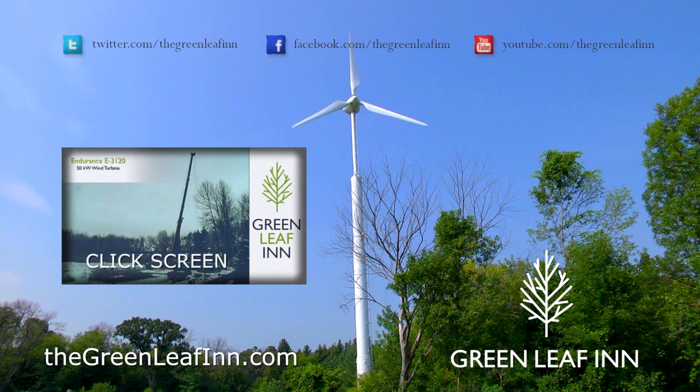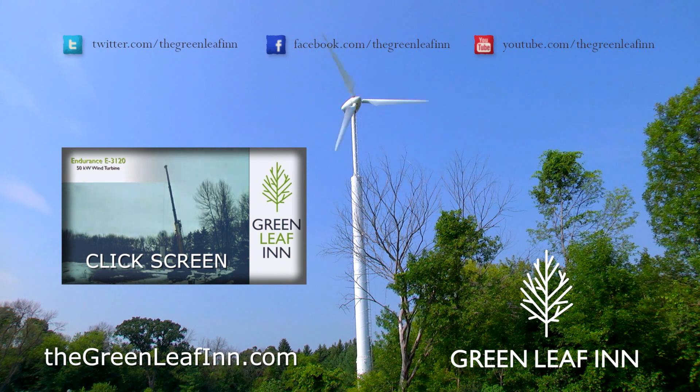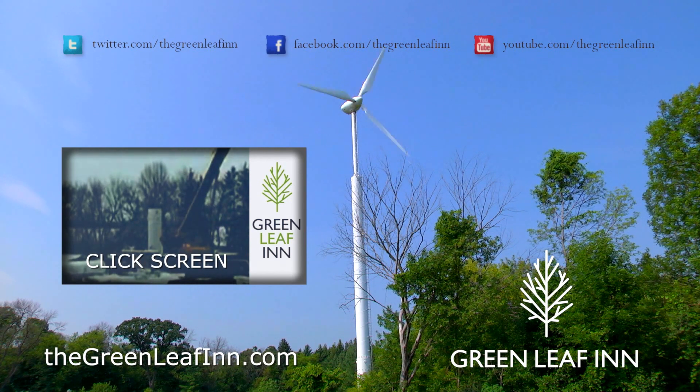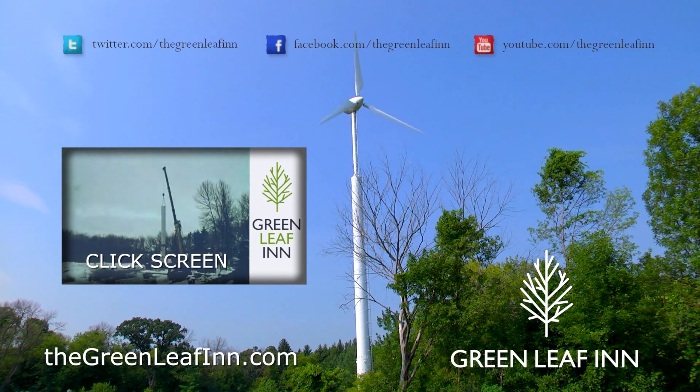check out the original time-lapse video showing the complete installation. Thank you very much for your support.